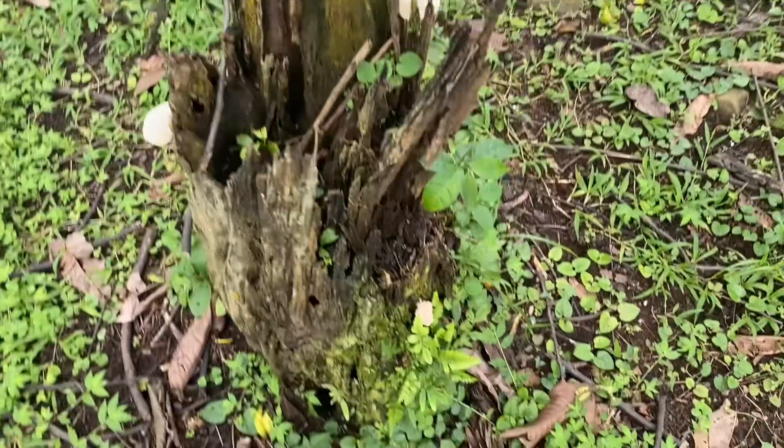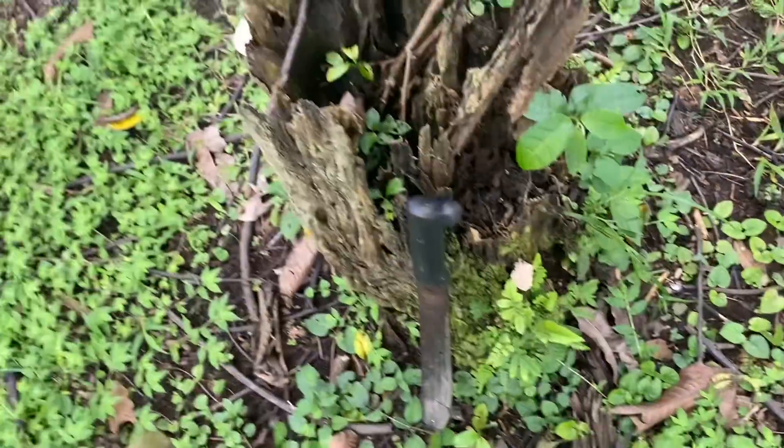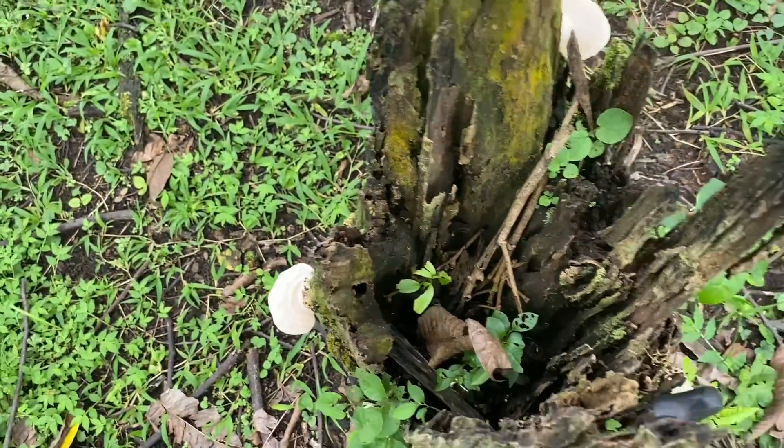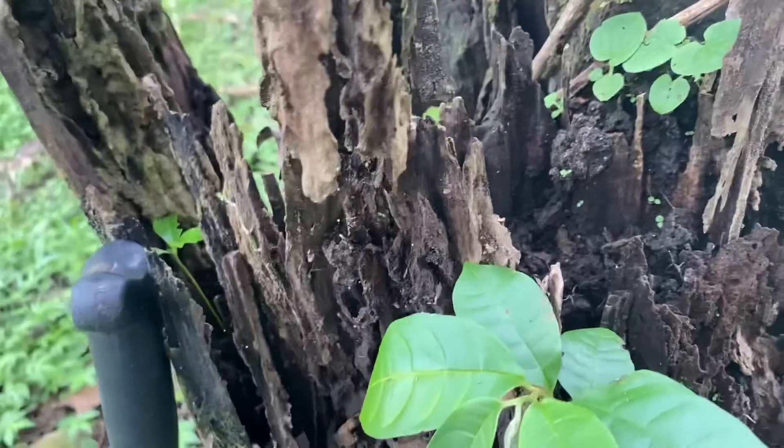Some people may tell you that looking for velvet worms is quite tough because they're rare, but that is kind of just bullshit. It depends on the species of course, but if you know where to look it should be fairly straightforward.